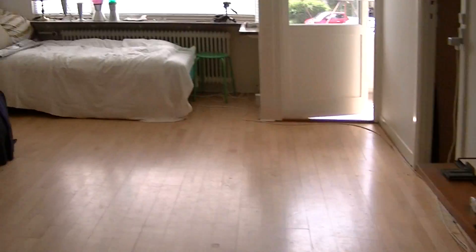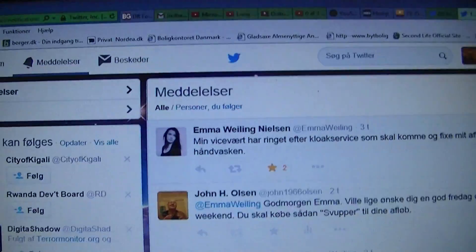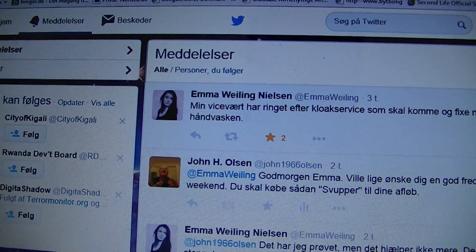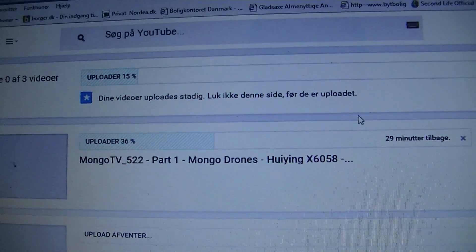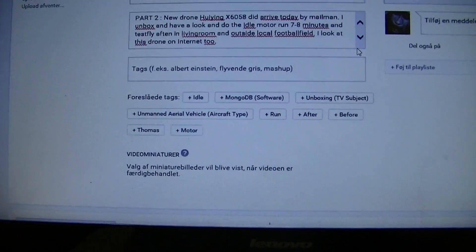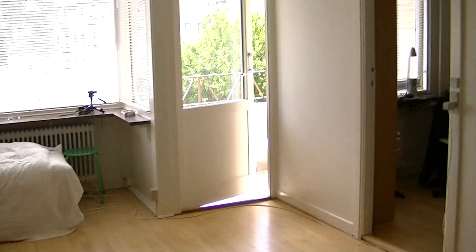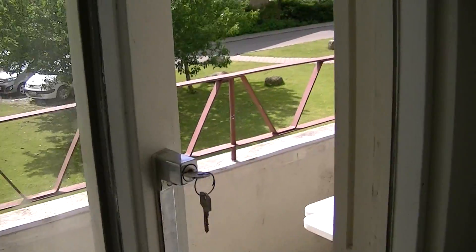I'm uploading the three parts. I'm uploading here. It's only part four, but it's such beautiful weather. It's perfect weather to fly drones, so I really like to get outside, but I cannot — I have no batteries.